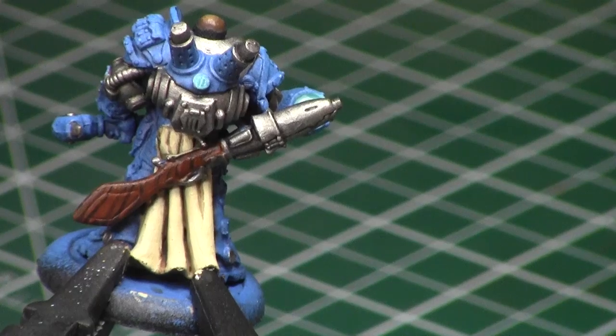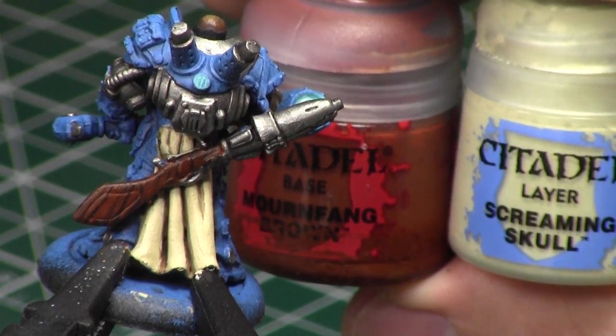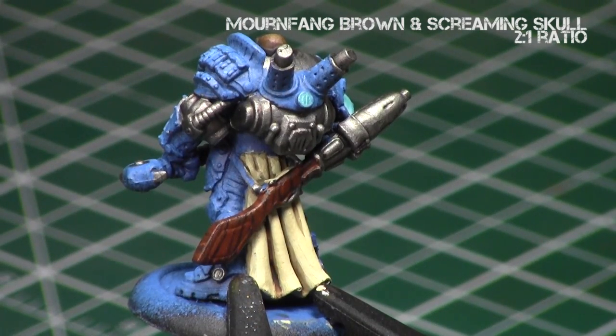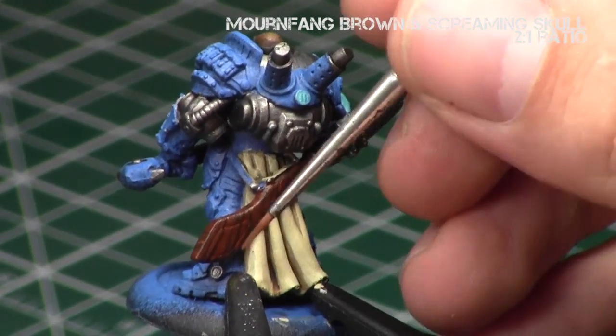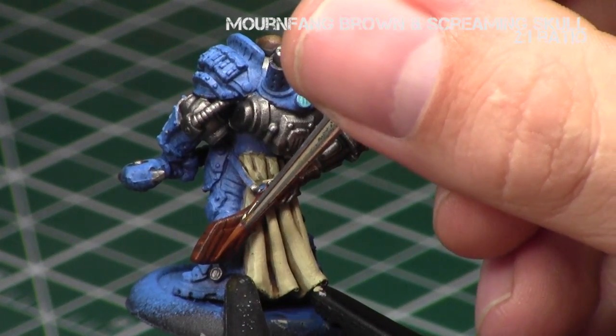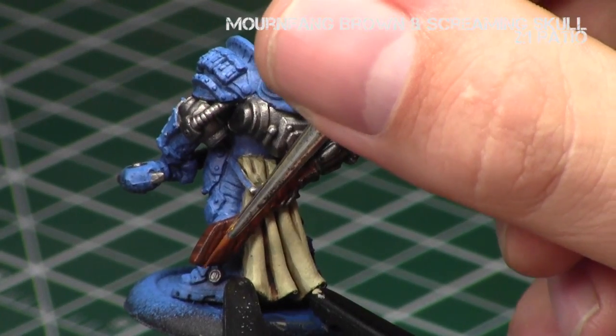After that, with the lines a bit thinner, I went with even lighter colors — a 2:1 mix of Mournfang Brown to Screaming Skull. I'm using Mournfang Brown as my foundation for most of these colors to keep it very consistent, and then I just continued the wood grain pattern.